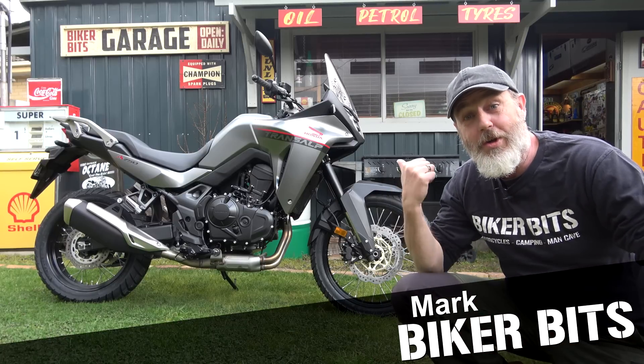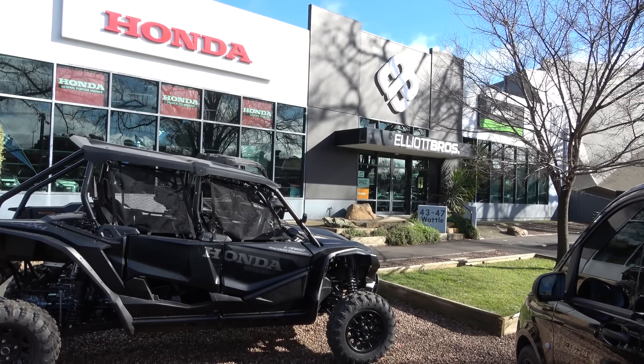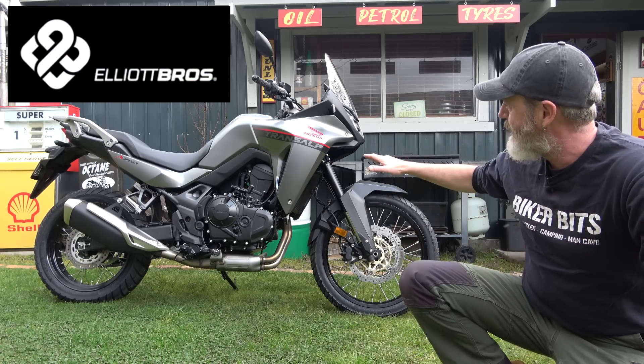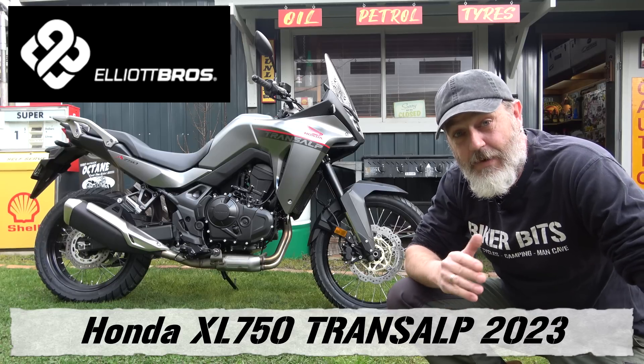G'day guys, how's it going? Look what turned up here in Bendigo, Victoria, Australia. Elliott Brothers has lent this to me to do a bit of a review on. So this is the Honda Transalp XL750.